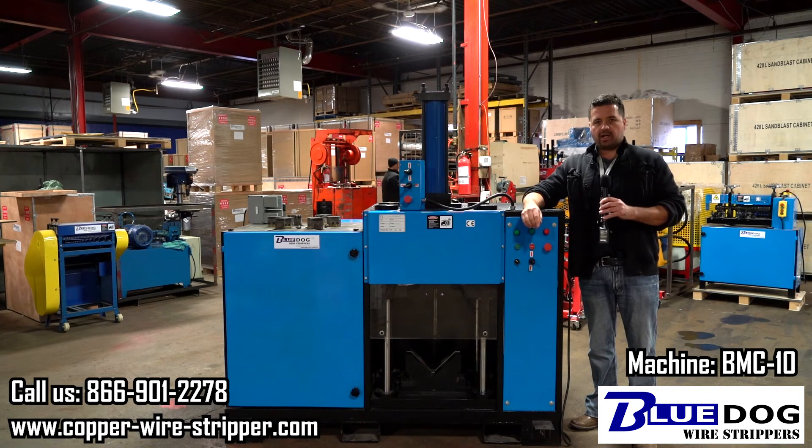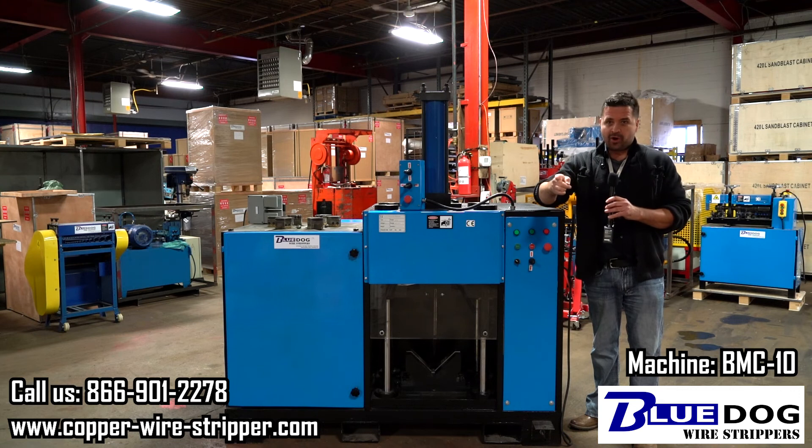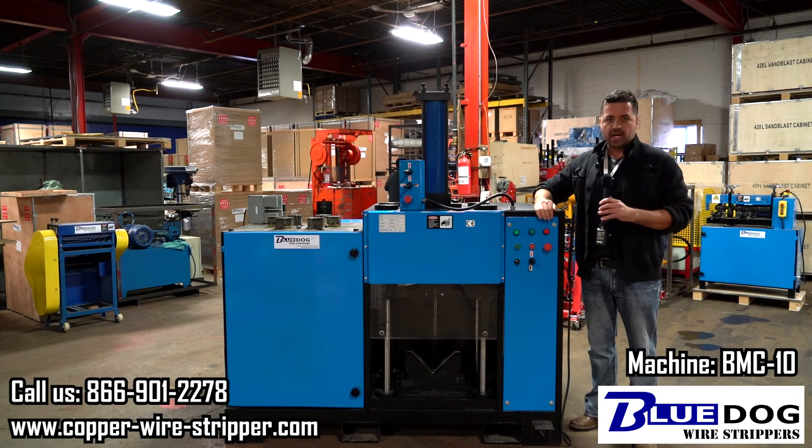I'm Joe Williams signing off saying: don't scrap it, strip it, or extract it. Thanks for watching this video.